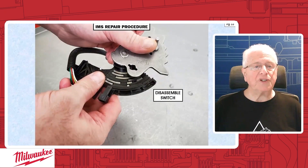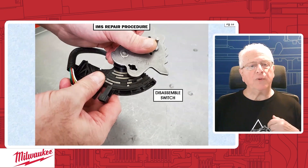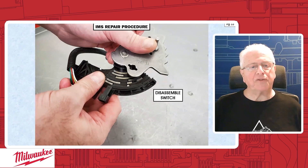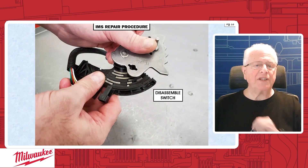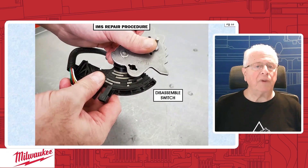First thing we want to do is disassemble the switch. That's when you'll come to your copper contact points. You want to look at this really good — make sure it's not broken, none of them are broken, they're not corroded, they're not burnt. If you see any kind of damage like that, then we're back to 'I don't have time for this nonsense' — you throw it out, get a new one and replace it. At that point, that's not repairable. If it's all in good condition, then we move on.